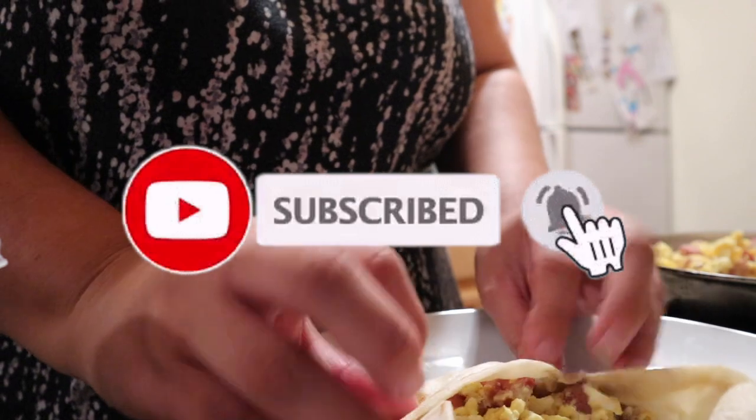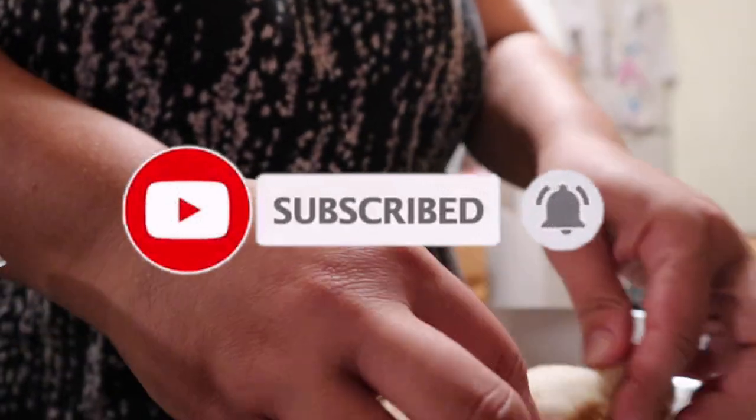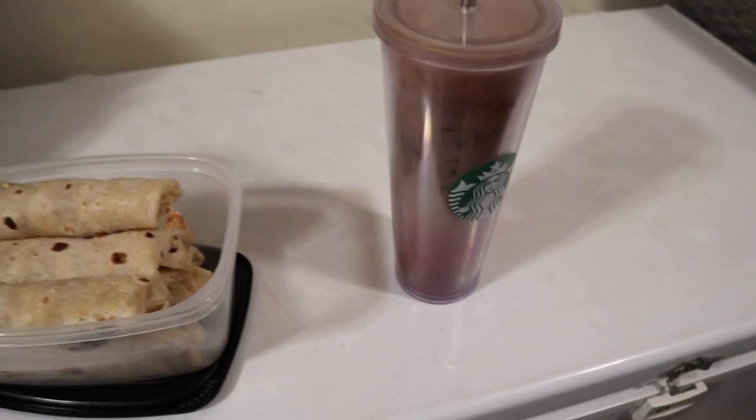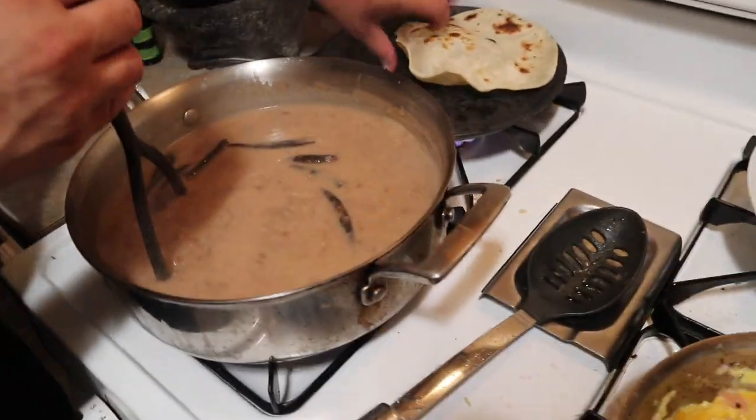Here I'm just folding the burritos. My husband is not a huge fan of sandwiches, that's why he takes burritos to lunch. He takes his water, his iced tea, and his iced coffee. Here I'm making refried beans again — actually my husband is helping me make the refried beans.